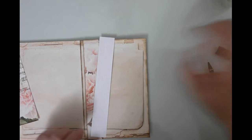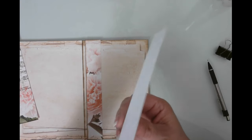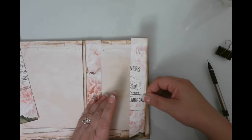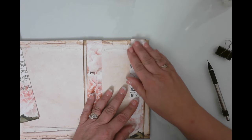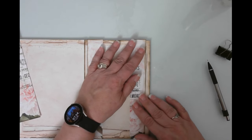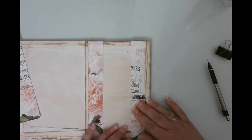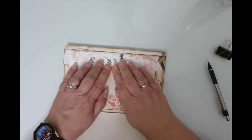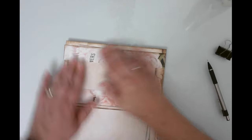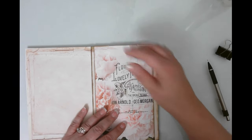I wanted to share where I got this idea. I saw this on a video from Amanda over at Scrimping Mommy — she did this folio project and she had these pieces of ephemera that were seamless belly bands. Hers look different than mine but it's the same concept, and that's where I got the idea. I like to give credit where credit is due. I'm going to stick this in here to make sure we're in line.